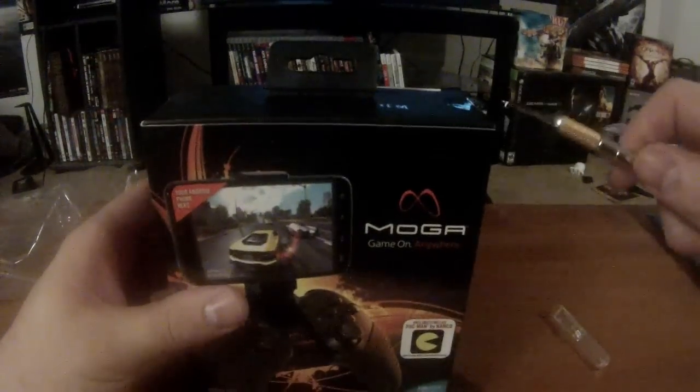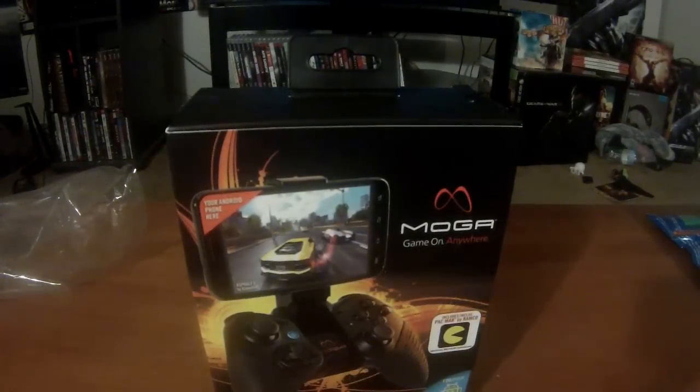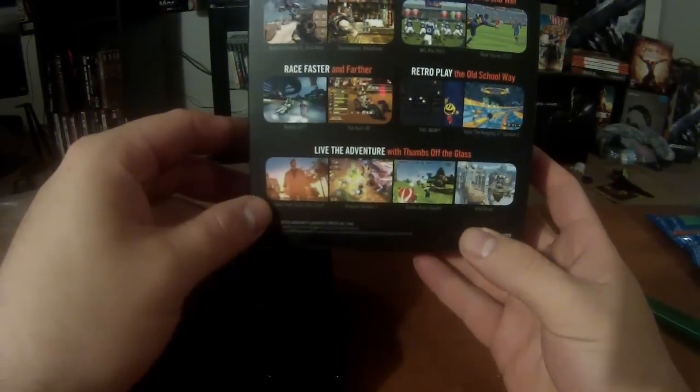There we go. I'm sorry if it's so dim in here guys, we only have two lights right now. There we go, that's a lot better. Thank you, baby. Let me get this exacto knife again — I don't know where I put it. There's a box cutter you can use. Okay, let's get down into this.